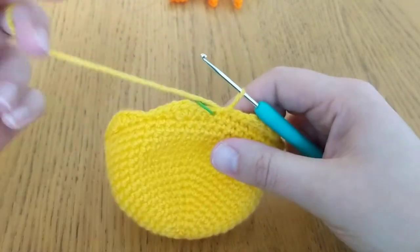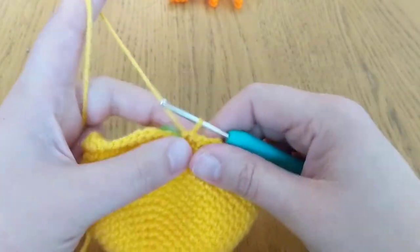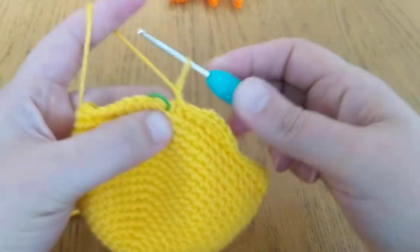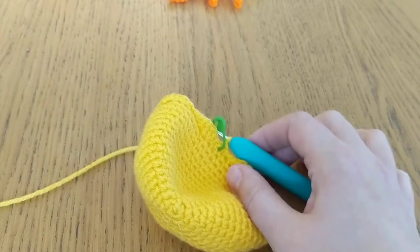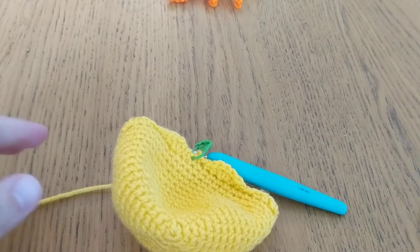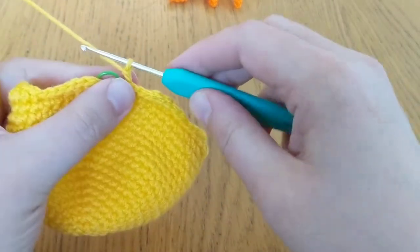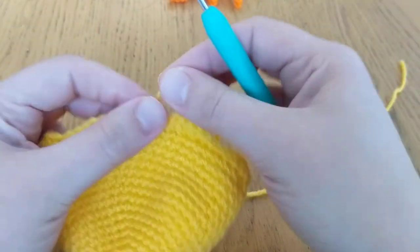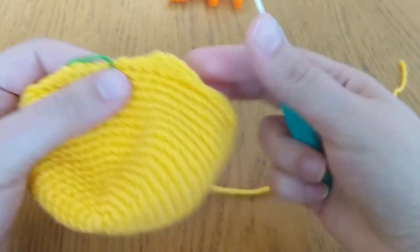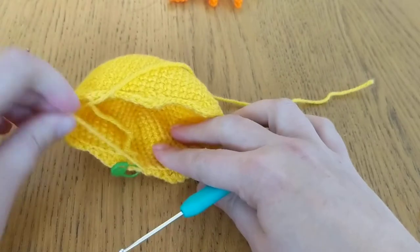But before we go on to that, what I'm going to show you is just how you end your round once you've finished your scallop. So to do this, what I do is I chain one, and then I just cut my yarn, leaving quite a long tail. Then we just end that by pulling the yarn straight through, and then pulling it tight. What you'll do is weave that end in, then tuck it inside, and that will hide it — just give it a trim.